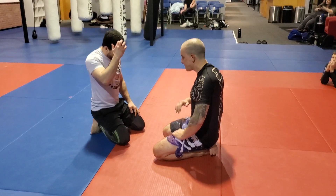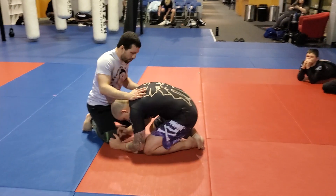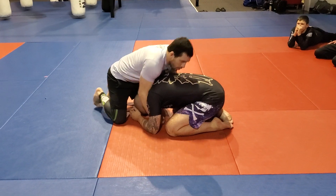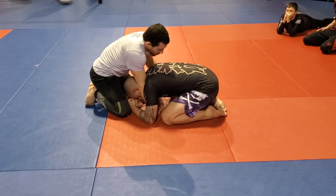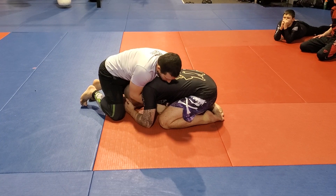We're going to start off by going over the 10-finger choke. You're going to have your partner turtled up in front of you, and you're kind of sprawled on top of him — whether that's off of a bad shot or you're passing. Sometimes it's coming to the neck for various chokes and whatnot. However you're in this position, I'm controlling the head and the arm.